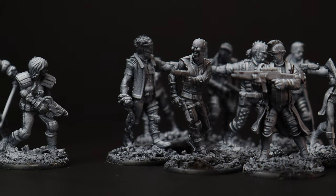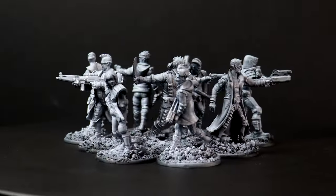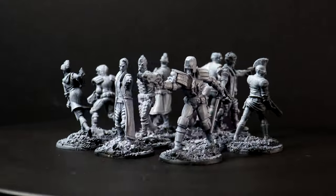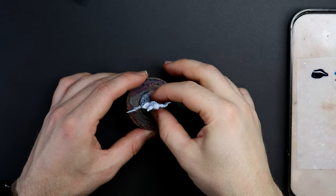I've prepared my minis for painting by spraying them with a black coloured primer and then using a white coloured primer, I aim down on each model and give it a short press to create this gentle white coat on all of the raised areas.